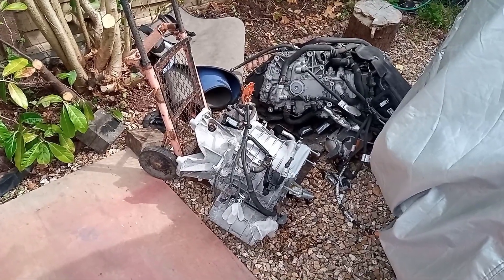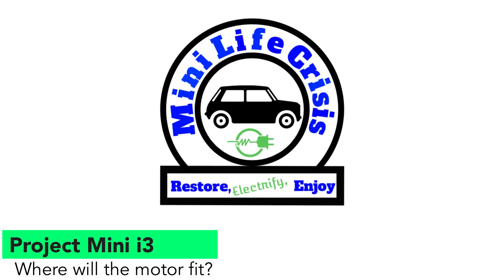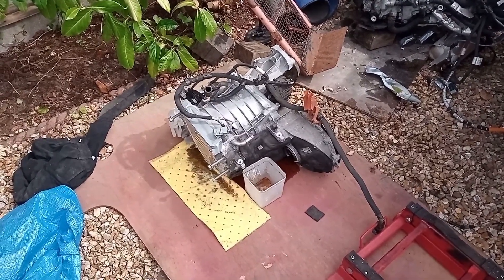Clearly my sack truck is not man enough for the task, so plan B. Don't forget as you're manhandling and lifting it around, oil is going to piss out all over the floor.